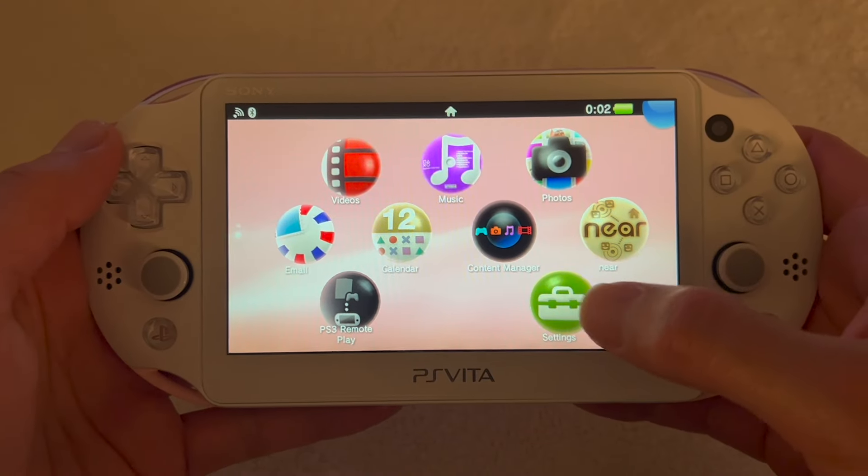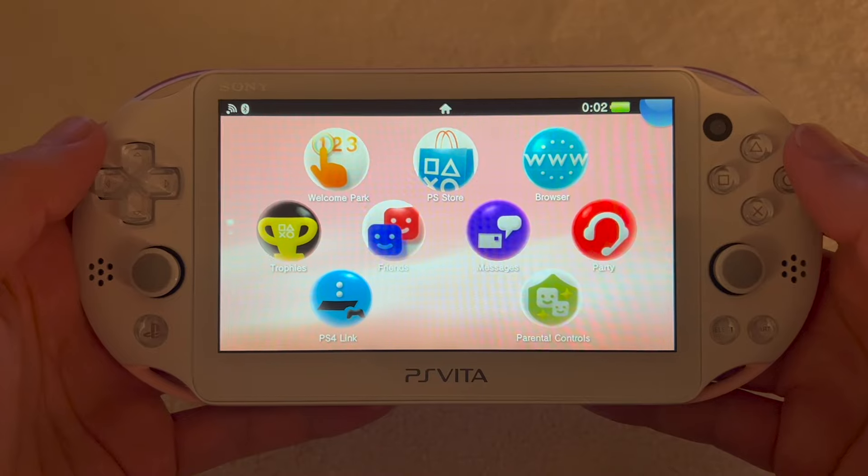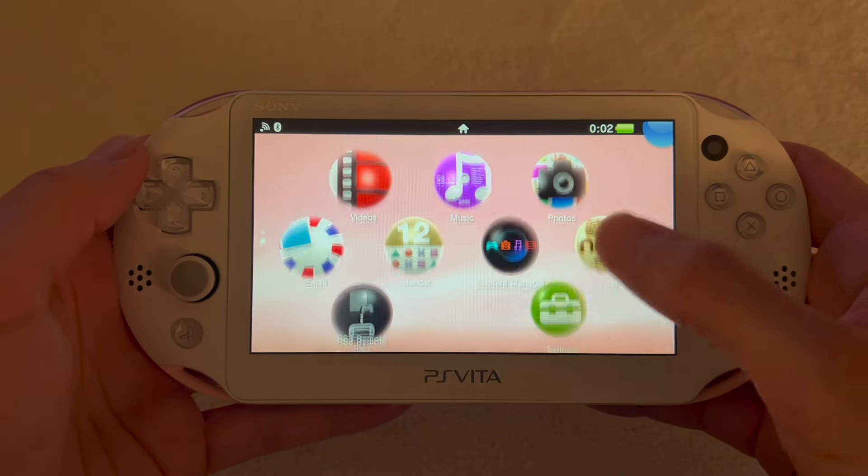What is up everybody, welcome back to my channel. Today I'm going to be showing you guys how to mod your PlayStation Vita in 2023 the easy way, so let's get started.